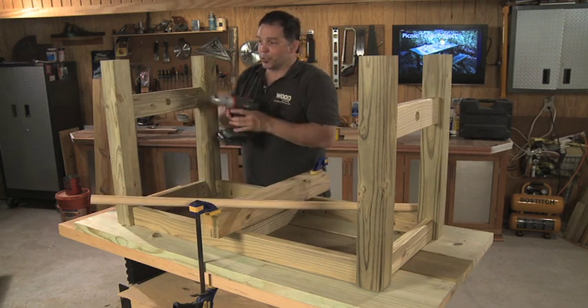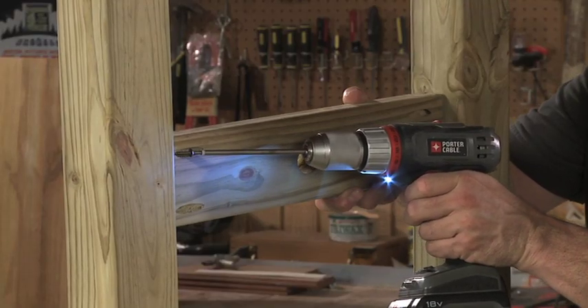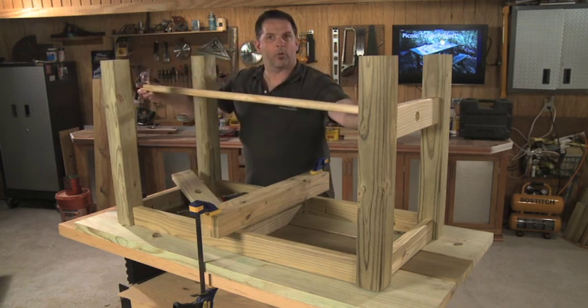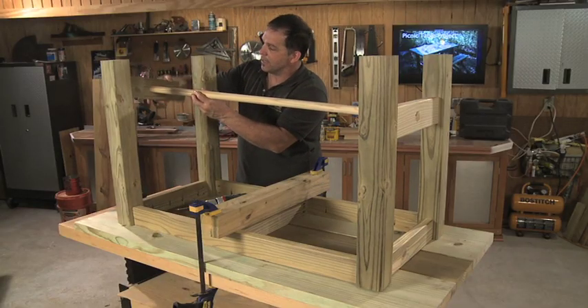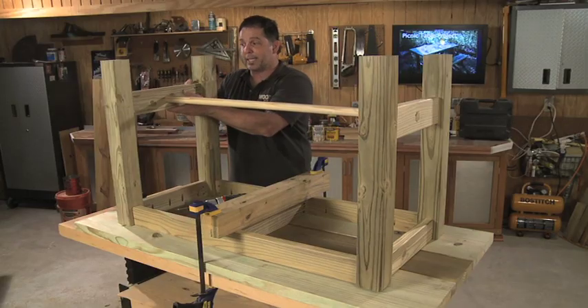Now we'll take our dowel, which I've cut to just over 45 inches, press it into one end down here, and slide it into place. Now I can put my screws back in, then cut off the excess with a flush cut saw.